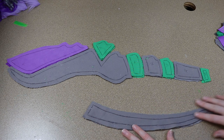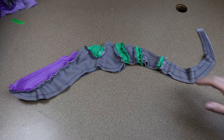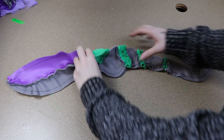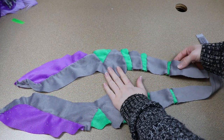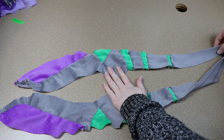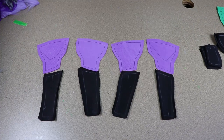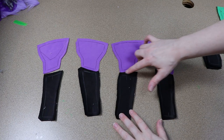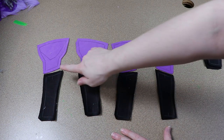We have some purples, some grays, and some greens. The front portion of the body I want to have more of a purple color, then it's going to fade into a gray with some green stripes. I'm going to get all these pieces sewn together and then move on to the legs. The reason we're not putting the main body fully together yet is because we're going to try something different with sewing the legs in place.